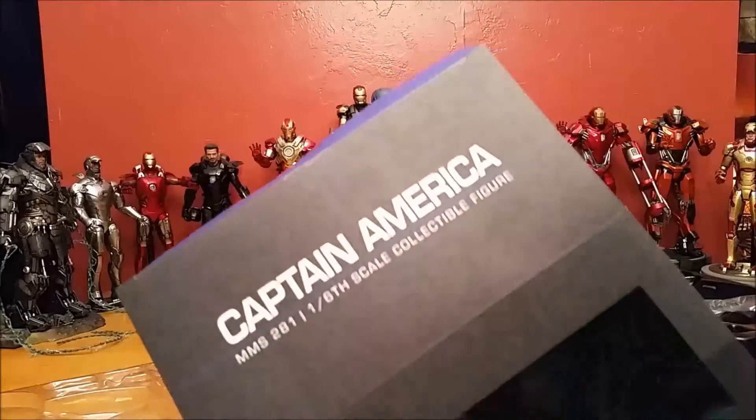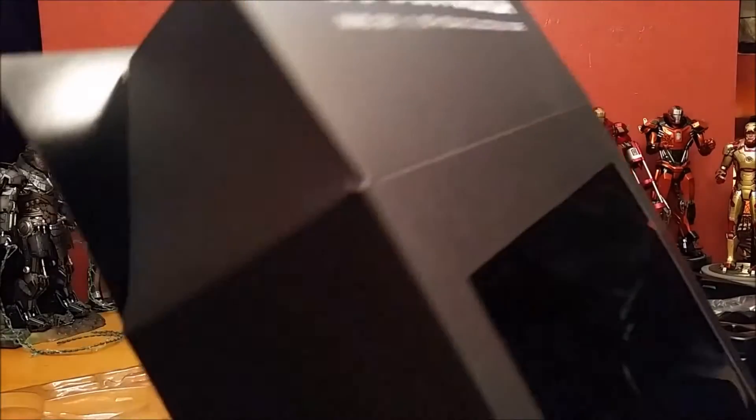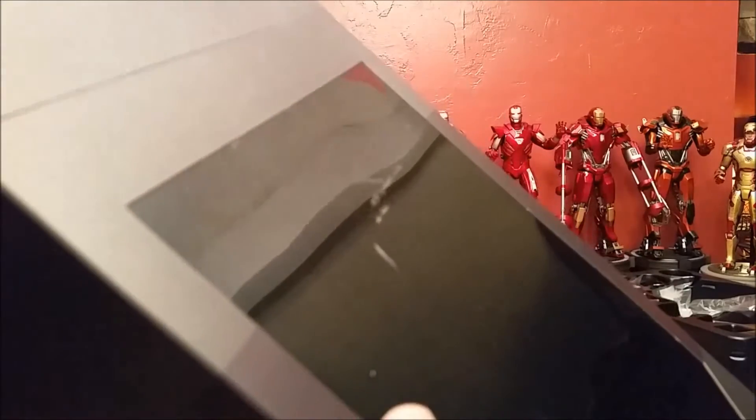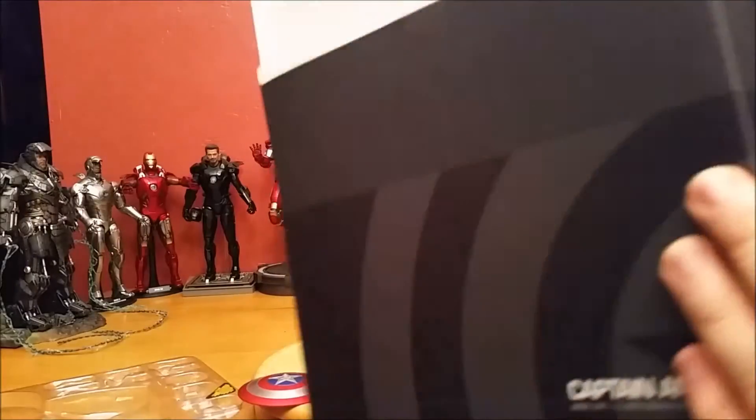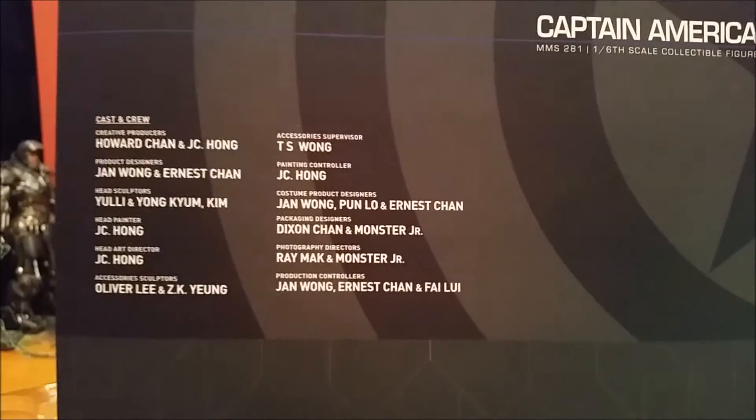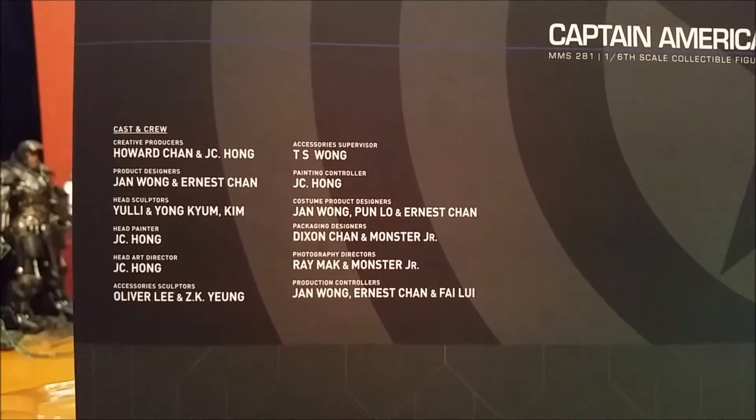It's MMS 281, a 1/6 scale collectible figure, and it's Hot Toys number 902328. I read off the names of all the people who were responsible for this beautiful piece, including J.C. Hall.